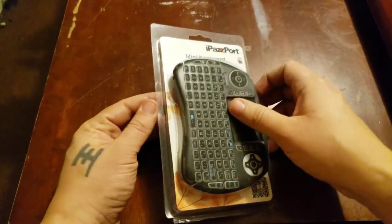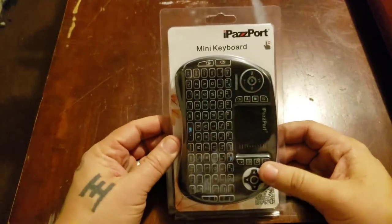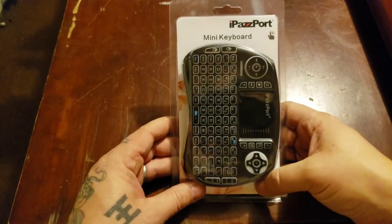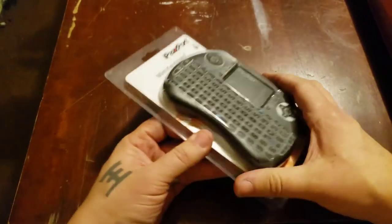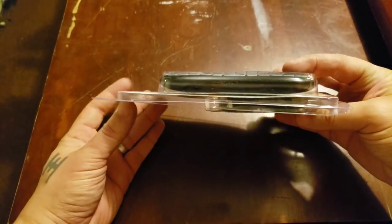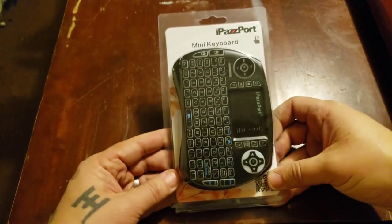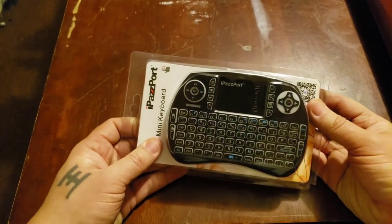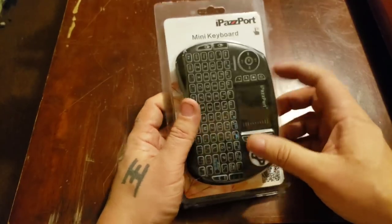When you order this it's only about $15.99 — like 16 bucks and some change. I get them on Amazon, and since I have Prime it only took two days to get. If you don't have Prime I believe it's still the same price but it'll take a little longer.